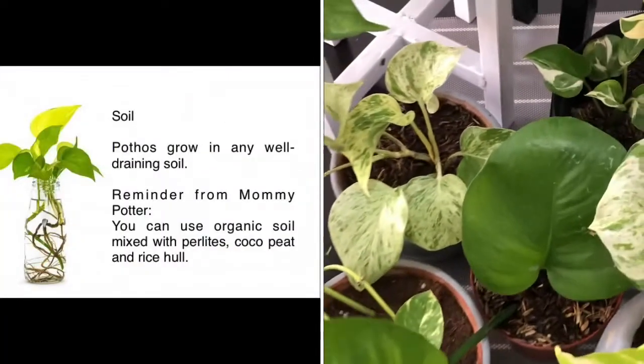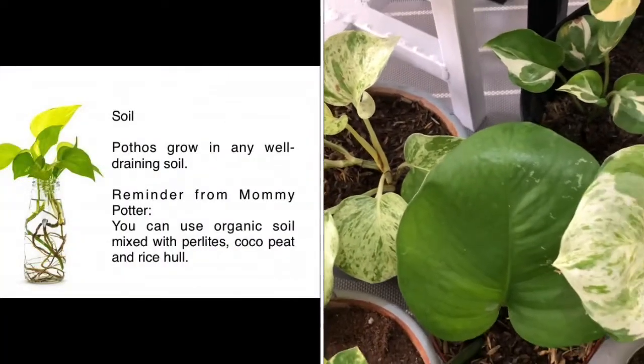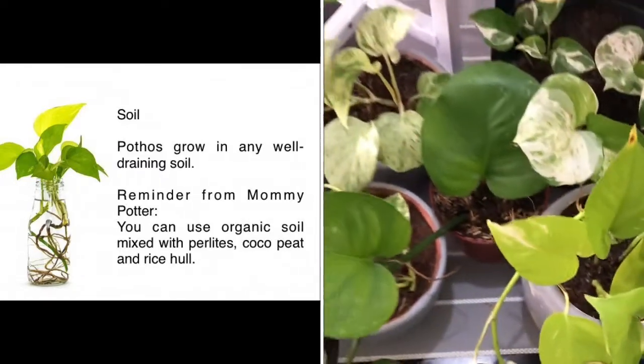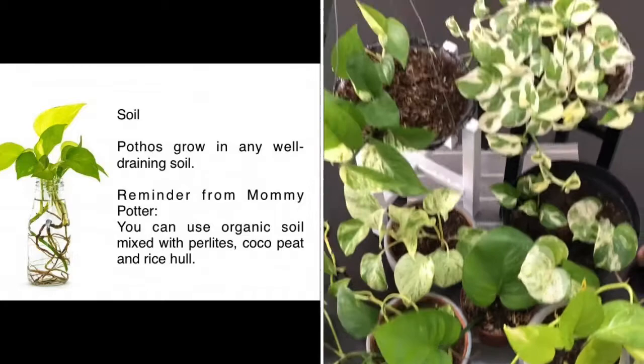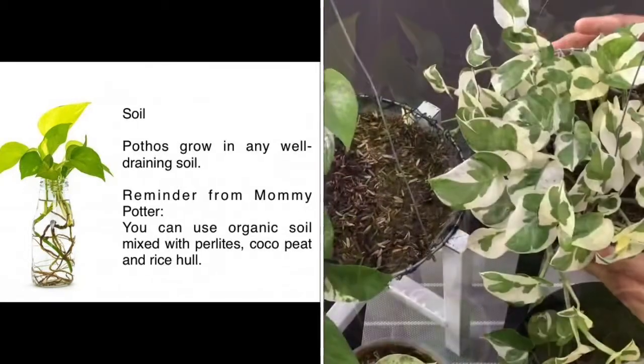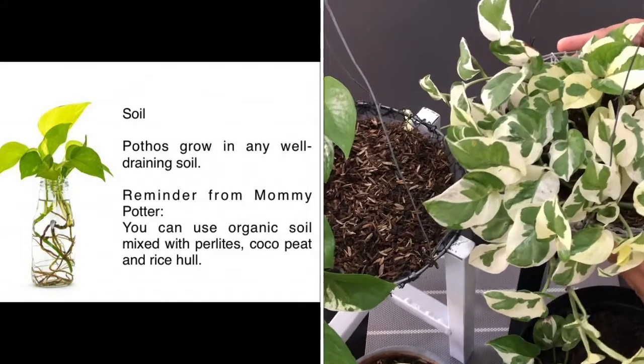On the soil, Pothos grow in any well-draining potting soil. A reminder from Mommy Pothos: you can use organic soil mixed with perlites, coco-peat, and rice hull. Put Pothos in a pot with proper water drainage.